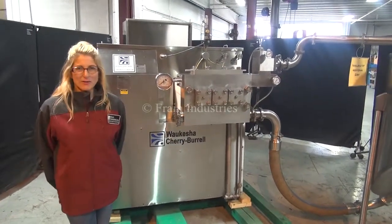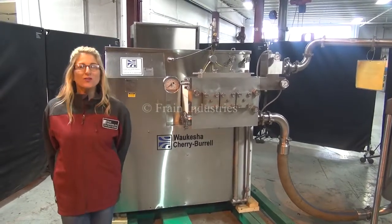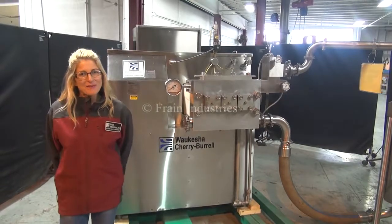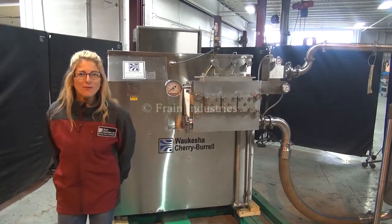Hi, I'm Katie with The Frame Brew. Today we're cycling your Waukesha Cherry Burrell two-stage homogenizer. We recommend you use the manual in its entirety before powering up the machine. The voltage is currently set to three-phase 40 volts.